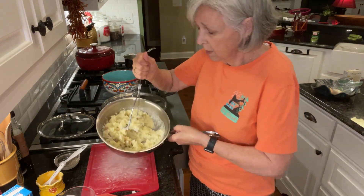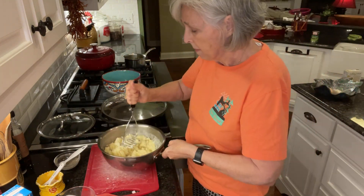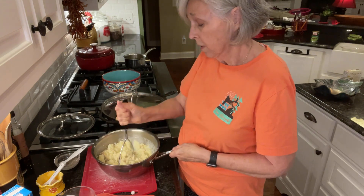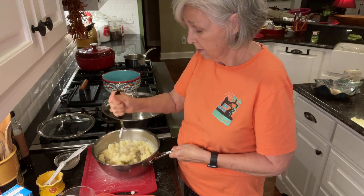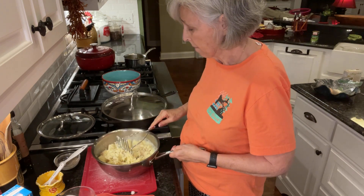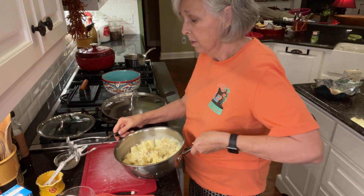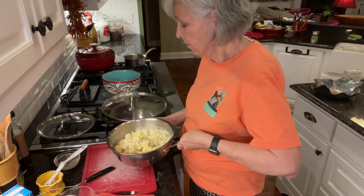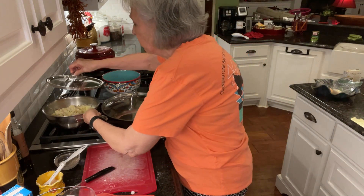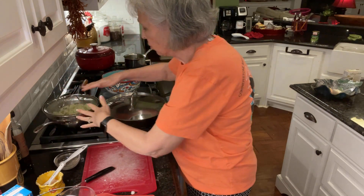You can see those look pretty darn good. They're not what you call whipped potatoes — these are more like mashed potatoes. They'll be delicious with the gravy. This pan is so hot, I think I'm going to leave them in this pan and sit it back on the burner, because the burner is still warm too.